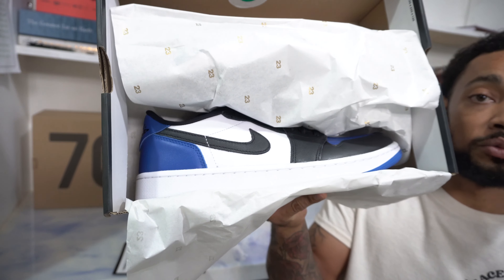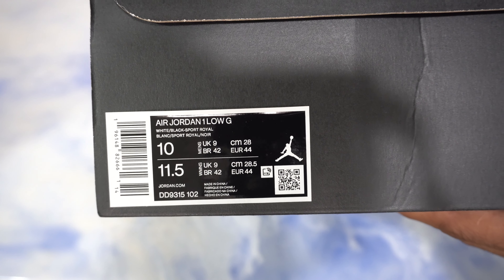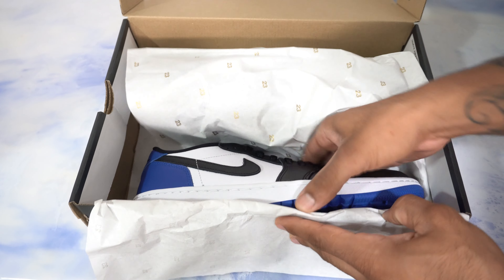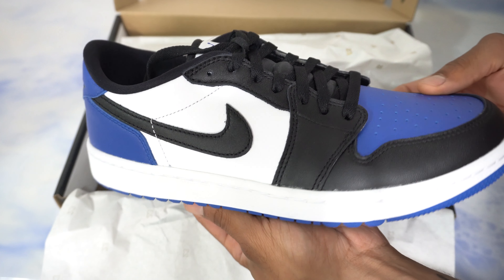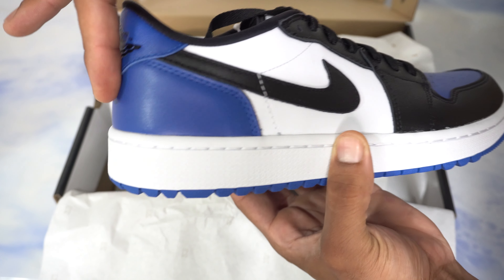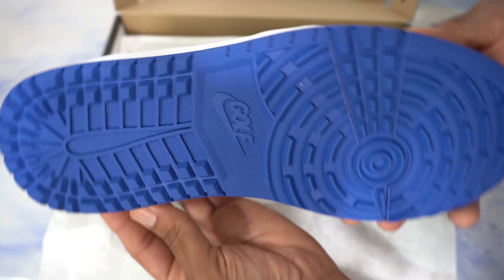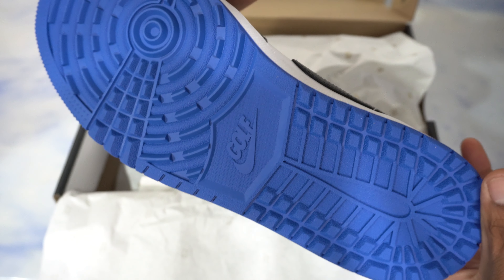Flipping the paper down, we have a nice look at these. The colorway is white, black, and sport royal. Flipping the lid up, we have that 23 golden speckled tissue paper. Taking our shoes out, we have this very clean colorway — just like the black toe shadow colorway — with the sport royal on the toe box and on the back tab. On the outside, we have that bold, vibrant sport royal with the Nike emblem and the golf logo in the middle of the outsole.